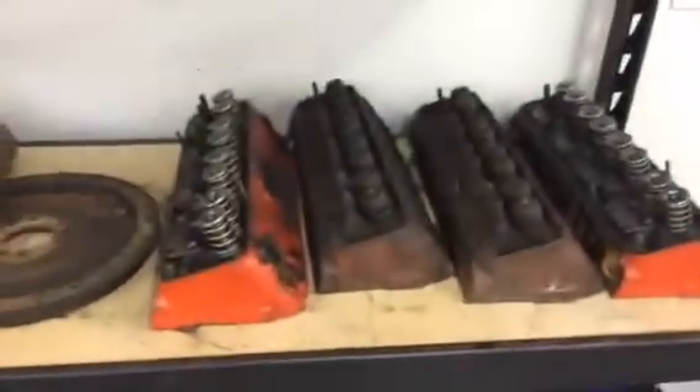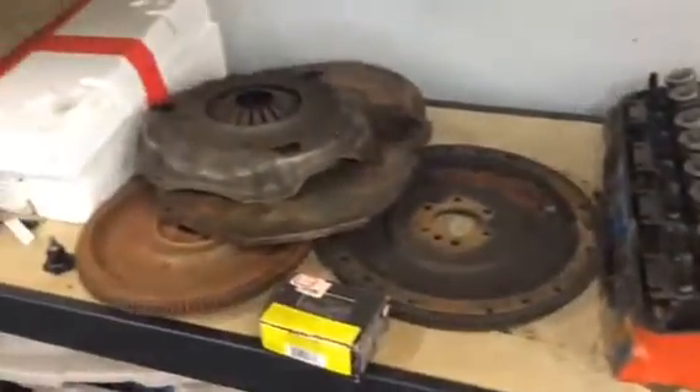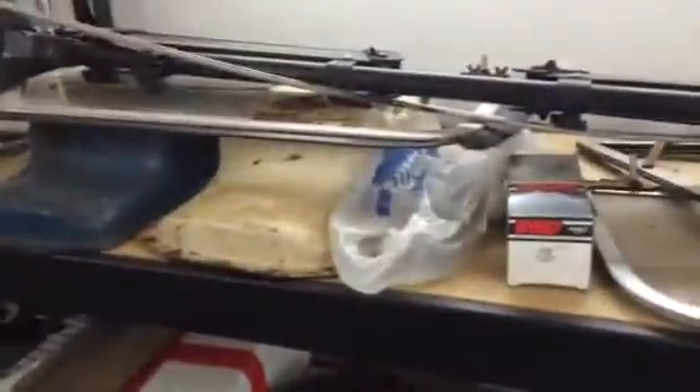Okay, two sets of small block Chevy heads, flywheel, pressure plates. There's MGA side curtains, MGA oil pans — two of these.